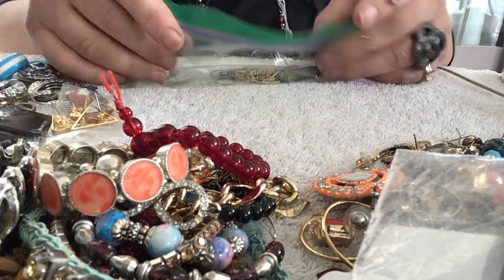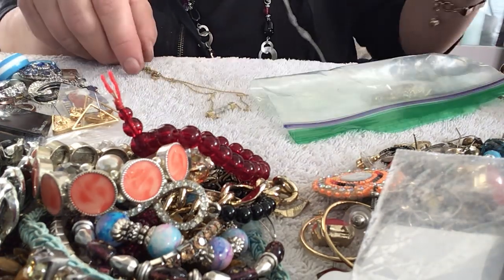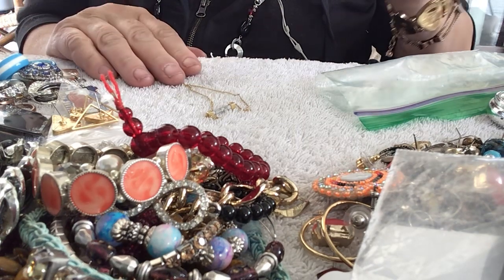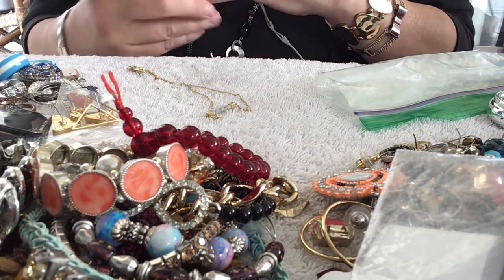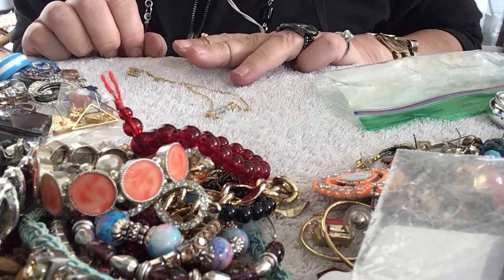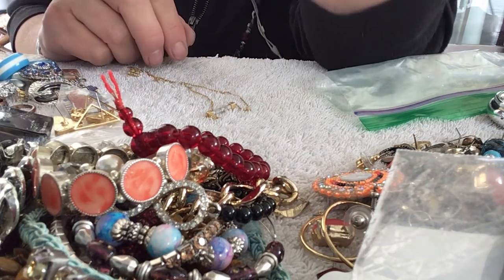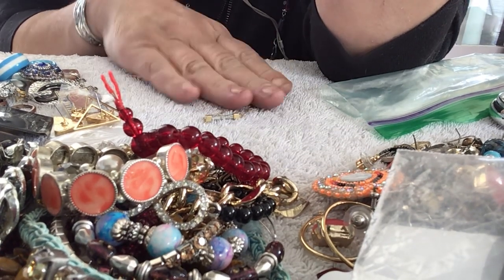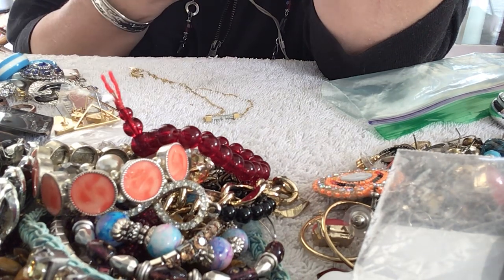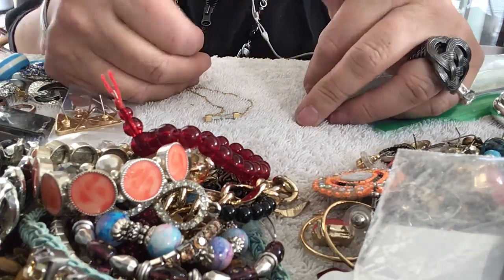I gotta take the knots out of this bar necklace, which isn't bad for all the jewelry I got out of the six pounds — to only have one necklace with knots in it. That's it, and I'm glad you guys joined me. It was a great box and I hope I can get some more. I didn't tell Mark I bought it, but when I told him he wasn't too upset because since we've been under quarantine I haven't been able to get a jar — so I need my fix. I am addicted to jewelry jars. I gotta take some pictures today because I'm listing some more stuff, and then I'm gonna do a listing video for sure. Thank you guys and I'll see you later — thumbs up please, bye bye!